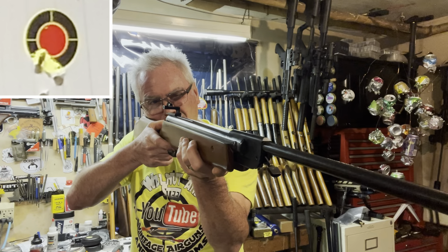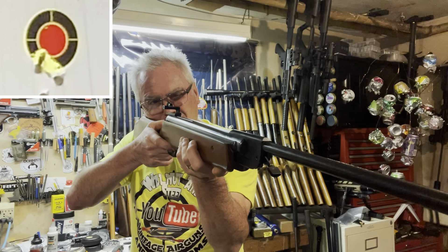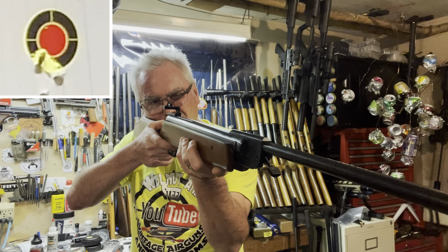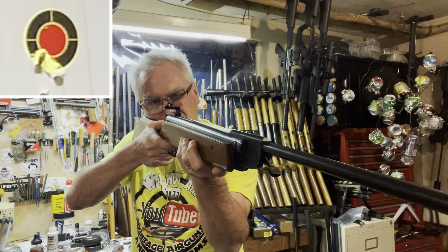For those who've stuck around towards the end of the video, I've got a little surprise for you guys coming real soon — another Feinwerkbau air gun. I'm not going to say any more until it shows up, but stick around — you'll be seeing something really really cool.